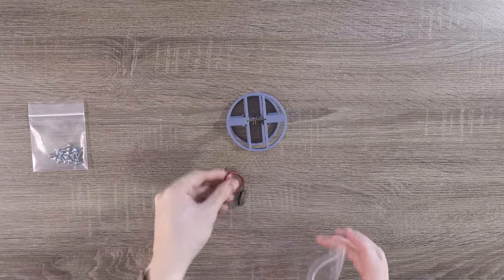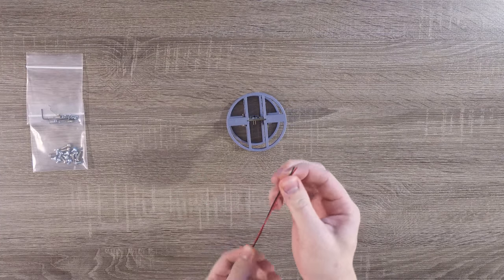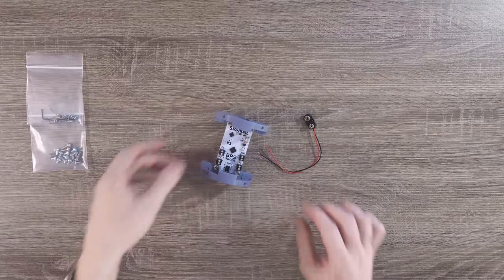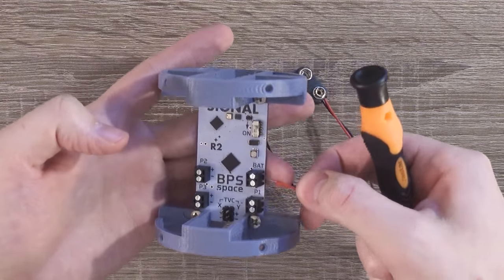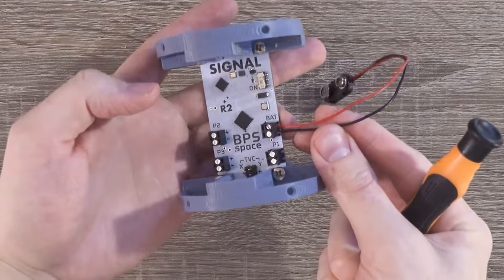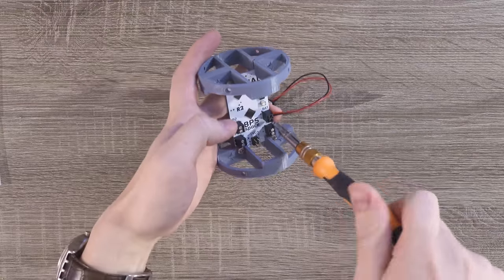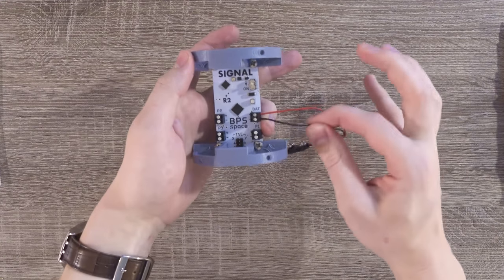Next up, we need to power the flight computer. Grab the 9-volt battery connector from the bag of small components and insert it into Signal R2. Both wires should go into the BAT terminal block — it's right above Pyro Channel 1. The red wire goes into the plus side and the black wire goes into the minus side. Make sure these are screwed in nice and tight. If either of these wires comes loose, you will not be going to space today.